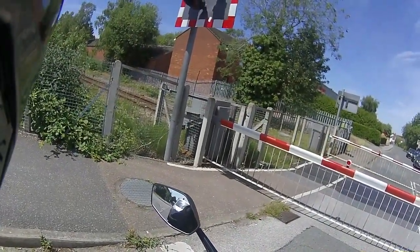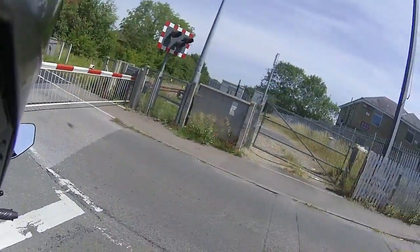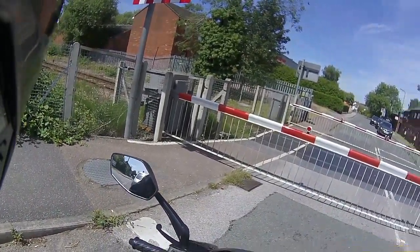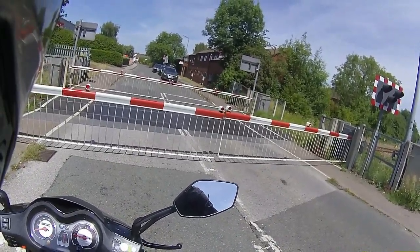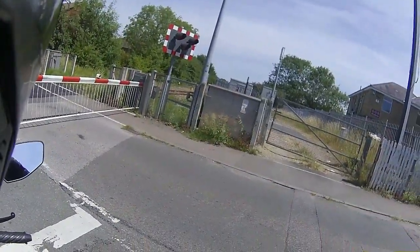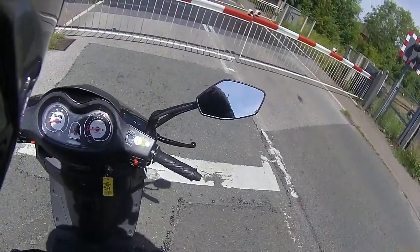Depending on how quick this train is, I might shut the bike off and save some fuel. What I normally say is: if you're sat for two minutes or less, don't even bother turning it off, because the amount of fuel you use to start a motorcycle up it's not worth it. But in this case we'll turn it off, have a bit of quiet, and wait for the train to pass.